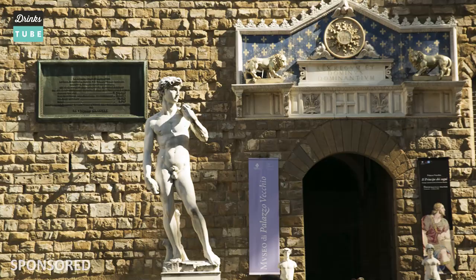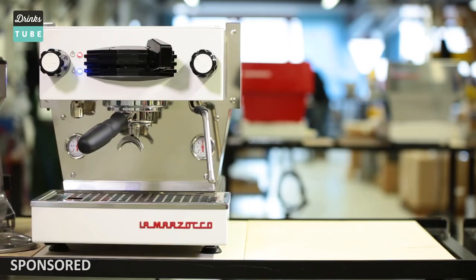Welcome to Drinks Tube. I'm Mike, and today we've come all the way to beautiful Florence in Italy. What better place than the home of the original espresso machine to show you how a coffee machine works.